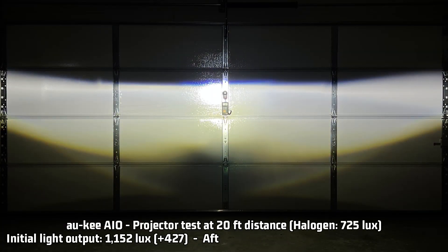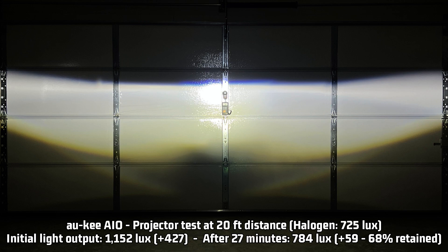For the projector, the initial output is 1,152 lux, or 427 over the halogen 725 lux baseline. This is on the low side, but it's definitely not the lowest that I've tested. After 27 minutes — the average commute time in the United States — it doesn't retain as much light as I'd like to see: 68% of that light output, making it 784 lux or 58 lux over the halogen baseline. This is a great example of the compact design's increased heat impact, and unfortunately 68% is the lowest light output retention over time that I've tested.